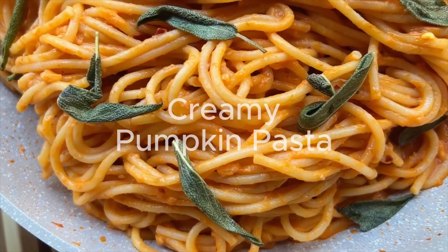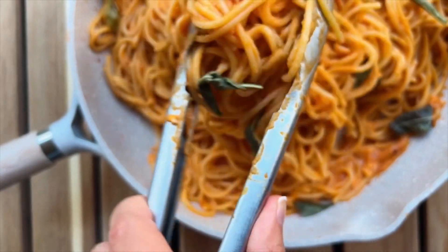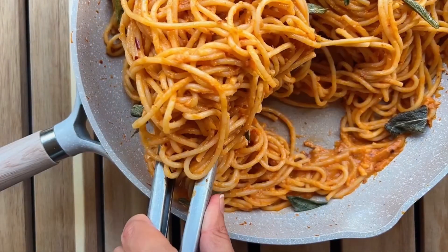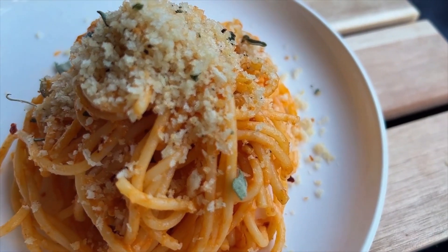In this video we are going to be making a creamy dreamy pumpkin pasta, and we are going to top it with a delicious sage breadcrumb mixture which makes it taste so amazing. Let's get started, I'll show you how to make this.